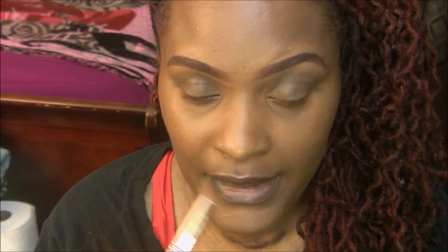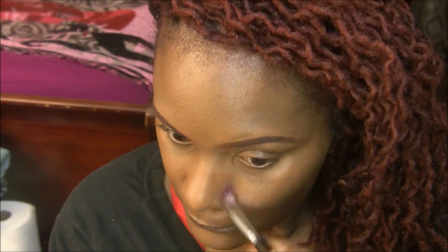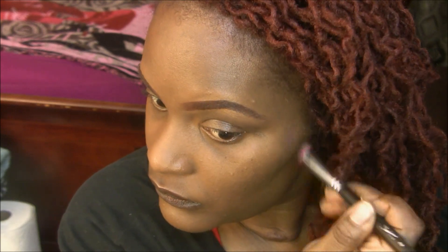Still didn't cover as good as using my fingers though. You can see the difference between this side and that side — I think it's better that you use your fingers.